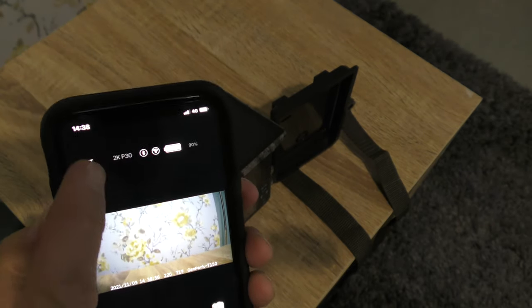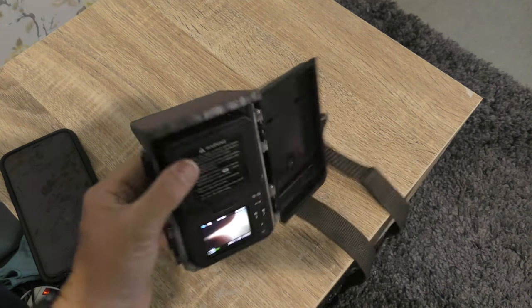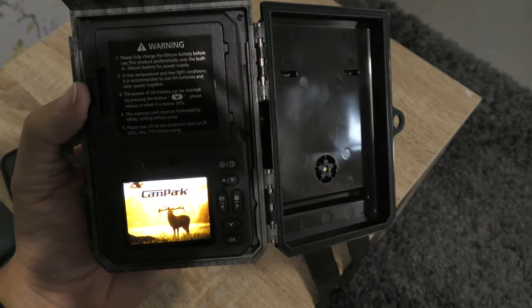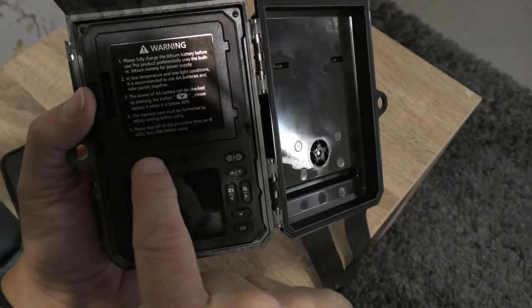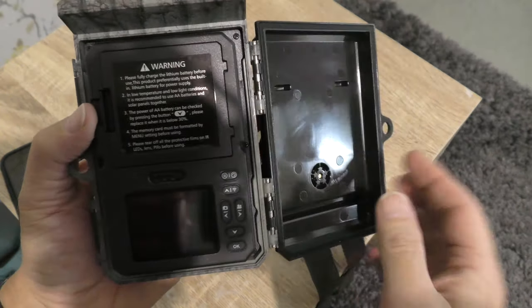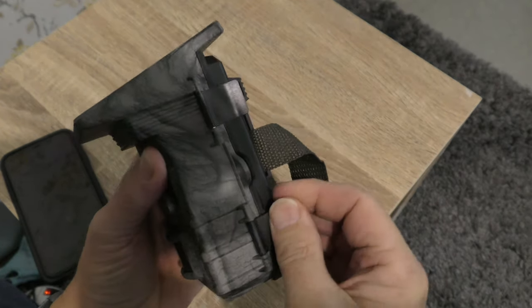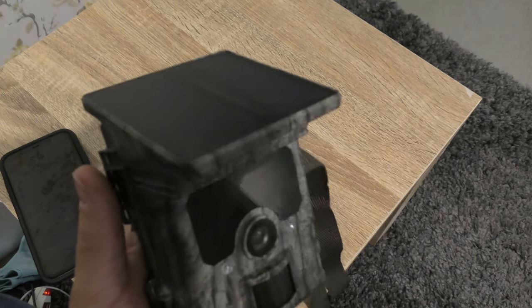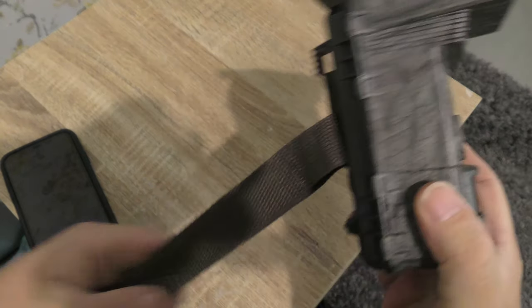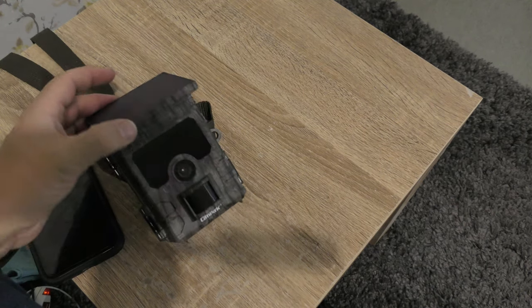You don't always have to connect it to your phone — it's just if you want to download the videos and photographs. So I'm going to take this out, hang it from a tree, and come back and see what we get. I don't know what wildlife is right around here — we'll find out. You never see the wildlife, that's the whole point of a trail camera really.